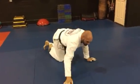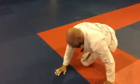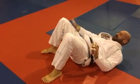Let's look at it one more time, close up. It's a really important detail that you defend with the bottom leg and not the top leg.